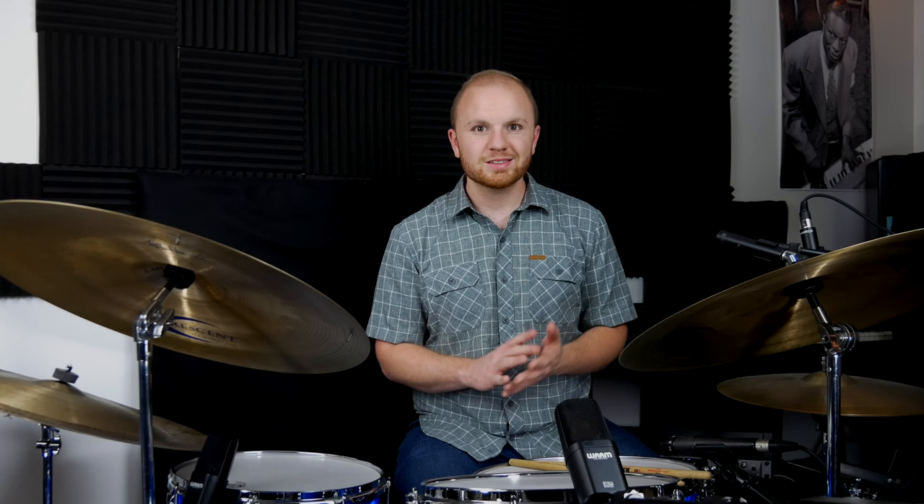If you're having trouble, cut yourself some slack. This is a short video but this stuff takes hours and hours of practice. Rewind the video, go back to the beginning, play along with the ride cymbal, and find a good album like Kind of Blue or Relaxin' with the Miles Davis Quintet to practice with. Practice just the ride cymbal, just two limbs, just the feet, just the hands and feet, or just one comping pattern the whole time — that's how you'll get really comfortable with this.